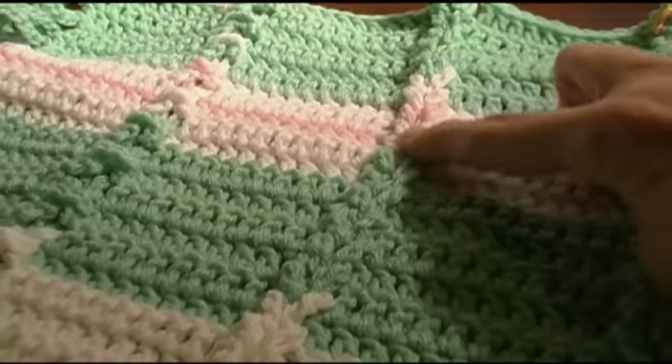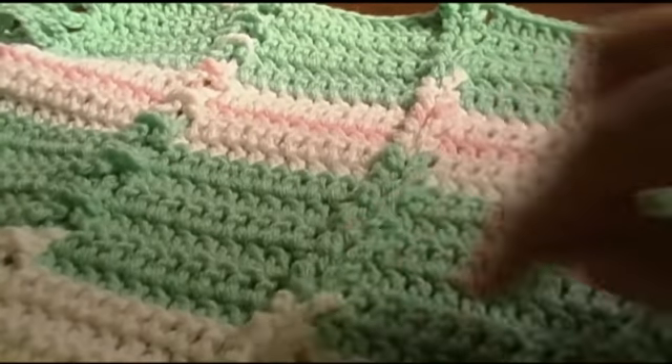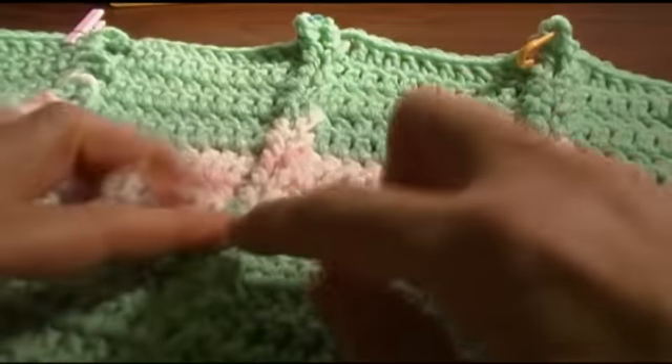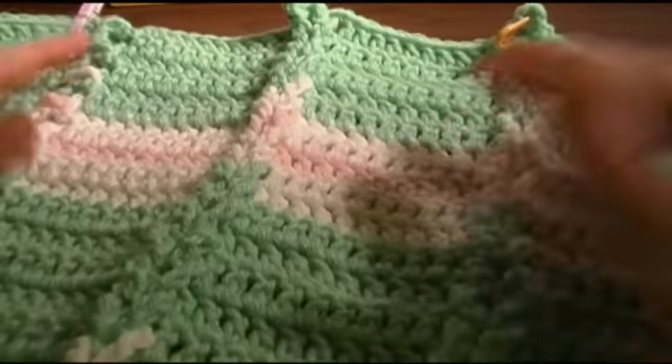I'm going to start out showing you the regular way, doing it going up. I've seen other patterns where the first row you start from the bottom and go to the top, and the next row you go from the top down to the bottom, so the V's go in opposite directions — that's another option. Let's get started.